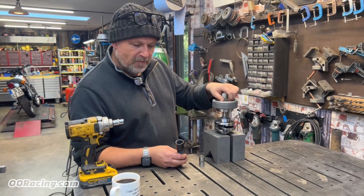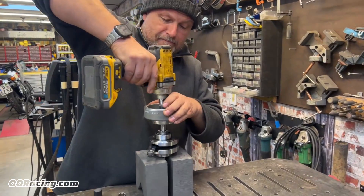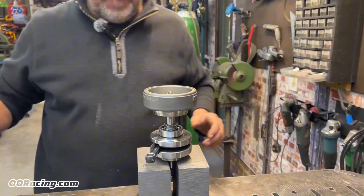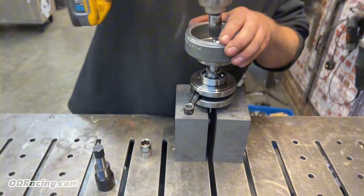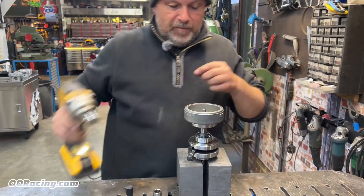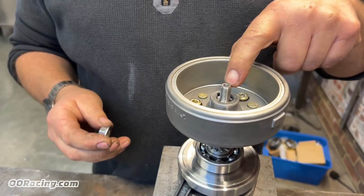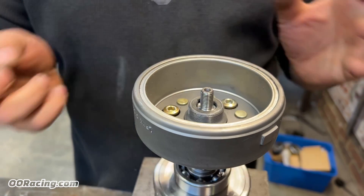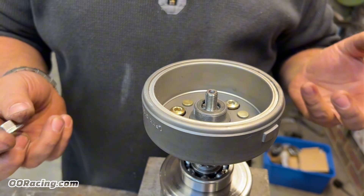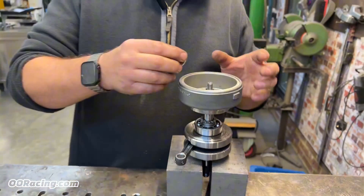Here's a little tip that might help you out. The problem is because they've got this recessed hole in the end — that's where it starts. Once it's mushroomed out, you've got no hope of getting a die on there, and you're thread-filing it trying to get it to go on and just making a mess.